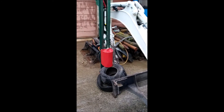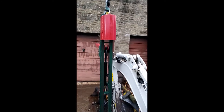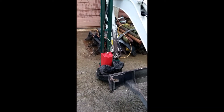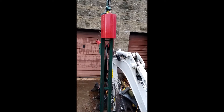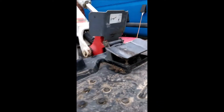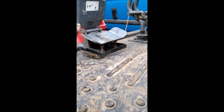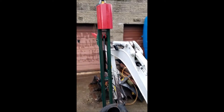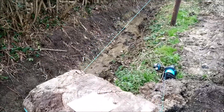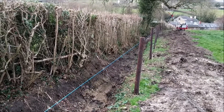The post banger can be operated with the digger on minimal tick over speed. The lift speed is controlled from the foot pedal and is adjusted to give the required drop speed — just three to four times as fast as the weight will drop. The post is put in position and readied prior to banging in.